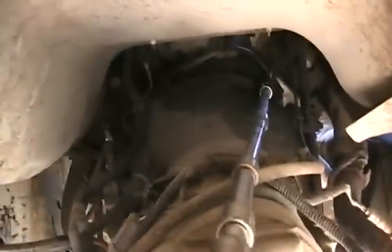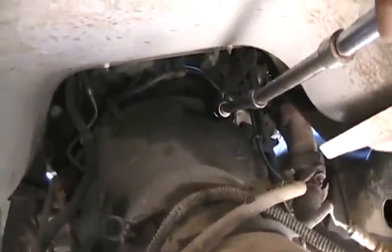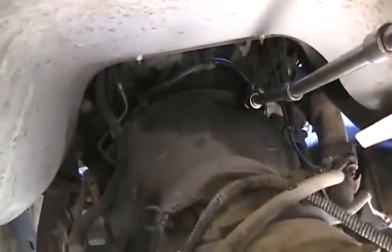I'm going to show you the easy way to drop a tranny without crawling under the hood at all. You're looking at the back of the bell housing — you can see those nuts. I've got a long extension, a u-joint, and an air tool, and I'm going to whip them off. I can't put this on video because I need three hands to do it, but it's no big deal.